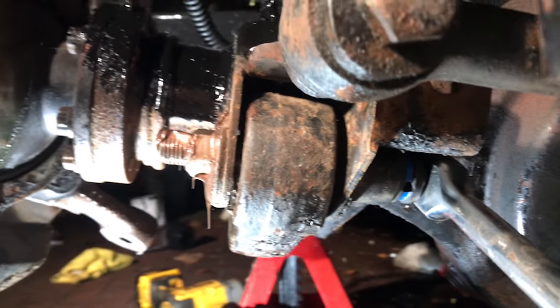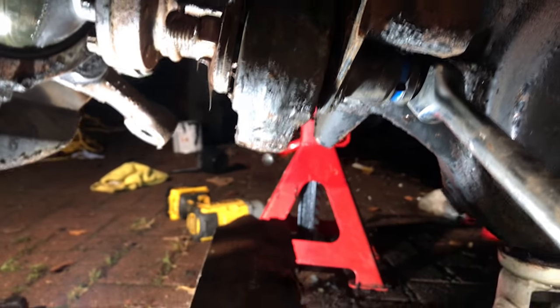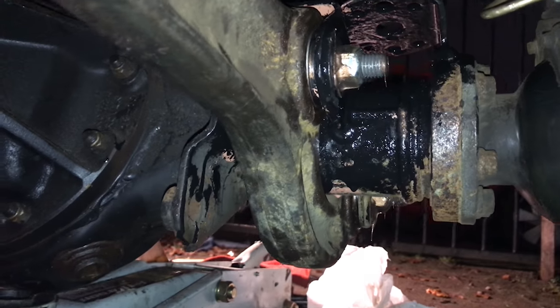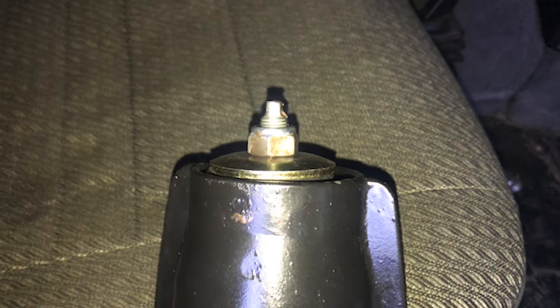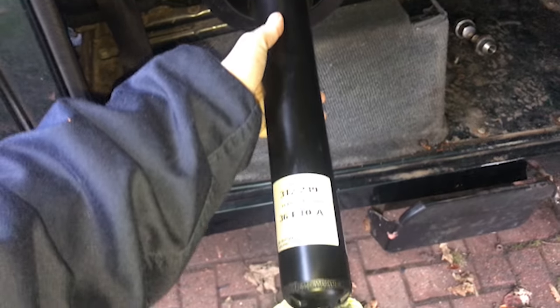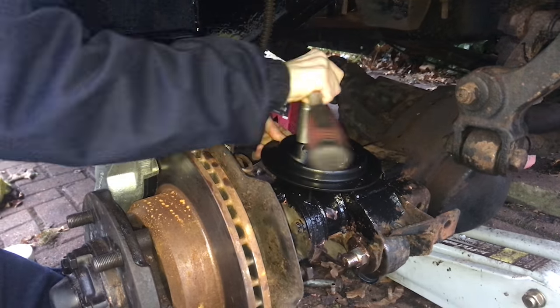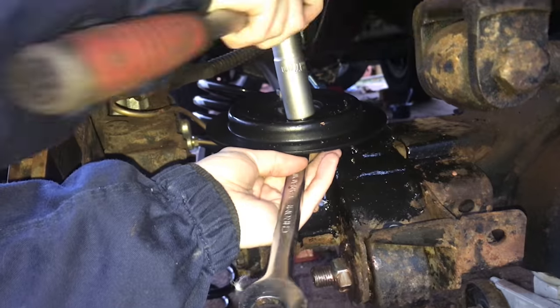Here I am just installing the new bolts on the radius arms with a little bit of copper grease. I applied the Corroless rust-inhibiting primer the night before, and then I'm just putting on the gloss black reinforced top coat. Here are the brand new Boge shocks or dampers, and the shock towers which are galvanized and painted with the Corroless S primer and the glass-reinforced gloss black top coat.